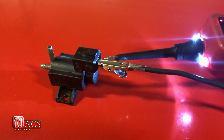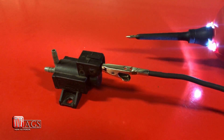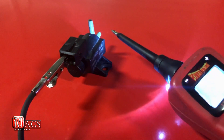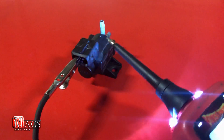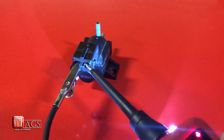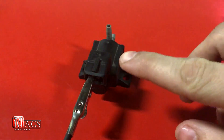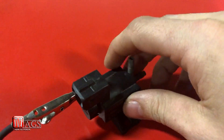There was no click, so that most likely means that the solenoid is seized. Here I have another solenoid — this one is a good solenoid, and I'll show you what it's supposed to sound like. Hear that clicking noise inside the solenoid? That is it actuating, and that means the solenoid is working.